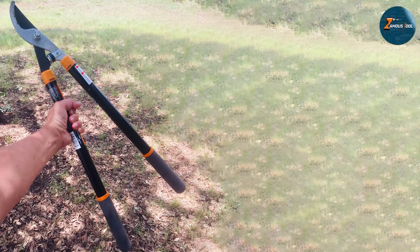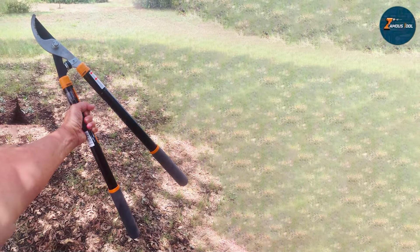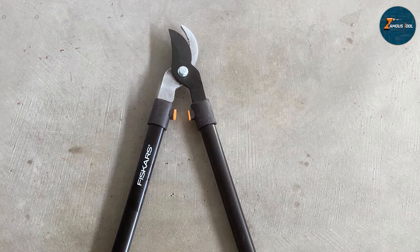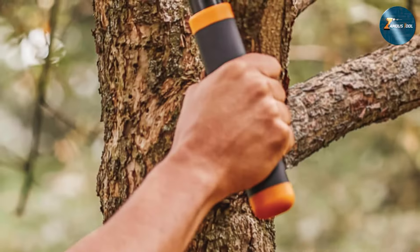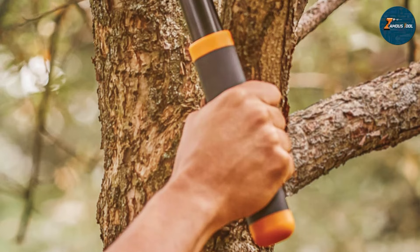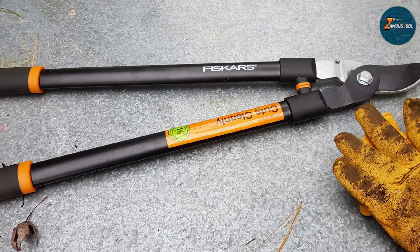The Fiskars Steel Garden Lopper boasts a bypass blade design ideal for clean cuts on green living growth. This design reduces the chances of plant damage, promoting healthy regrowth. The handles are not only sturdy but also ergonomically designed to reduce fatigue during extended use. The looper's cutting capacity can handle branches up to 1.5 inches in diameter, making it suitable for a variety of garden tasks.